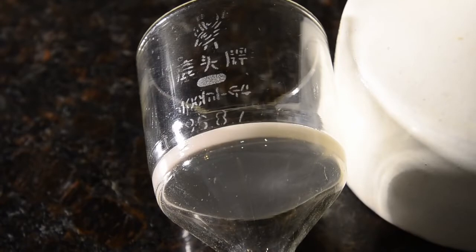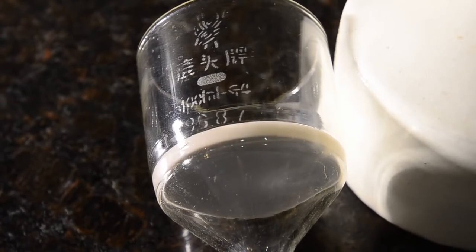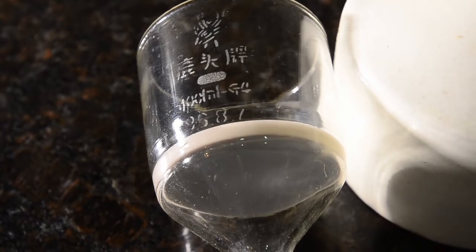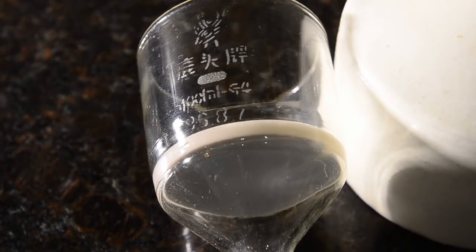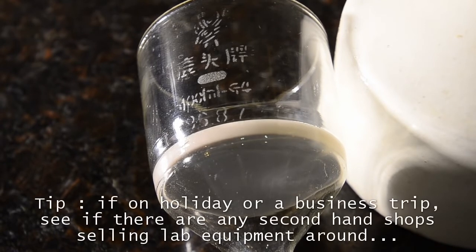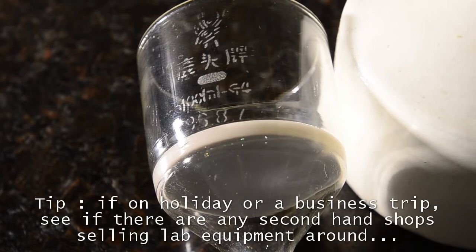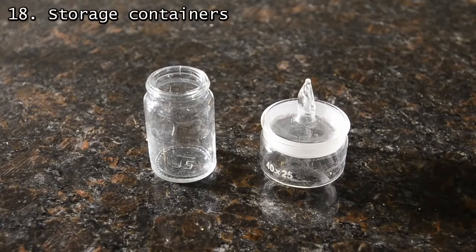It has a porosity grade of 4, which means it filters much slower but can handle finer precipitates, such as the nanoparticle copper powder we produced in another video. We picked up our filtration flask whilst on an overseas trip and smuggled it back — holidays and business trips to unusual locations can be useful for stocking your lab.